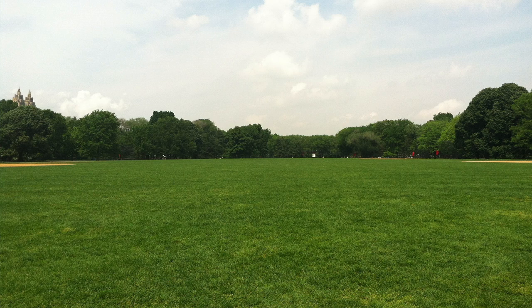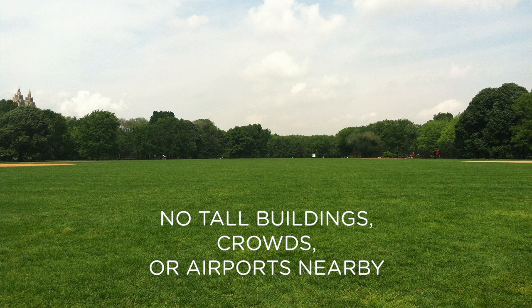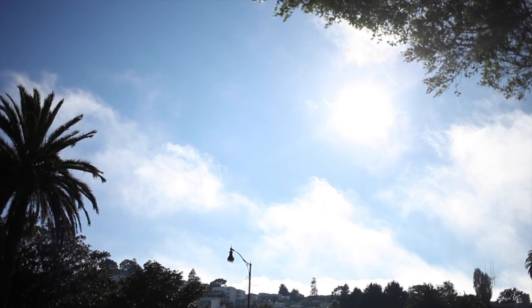Step 1: Location, location, location. Make sure it's safe, meaning no tall buildings, crowds, or airports, and make sure there's little wind and no rain.